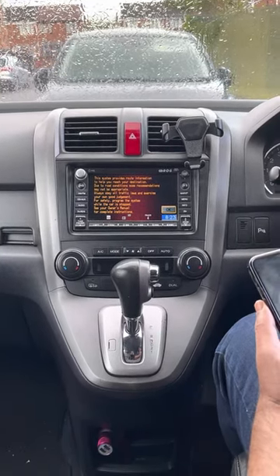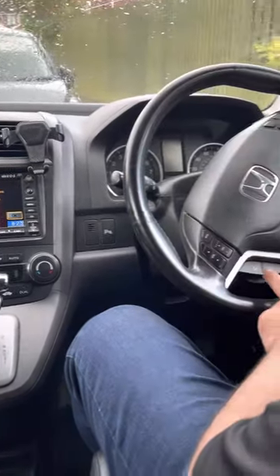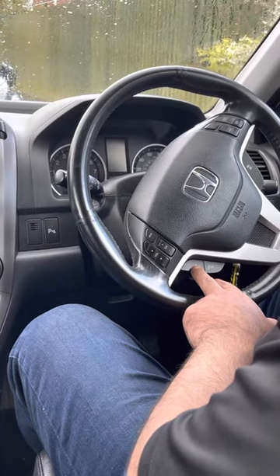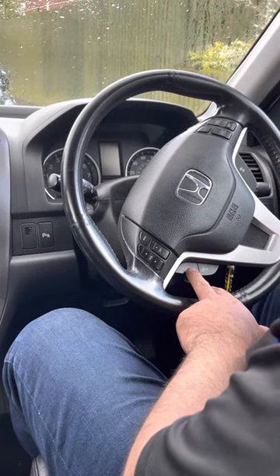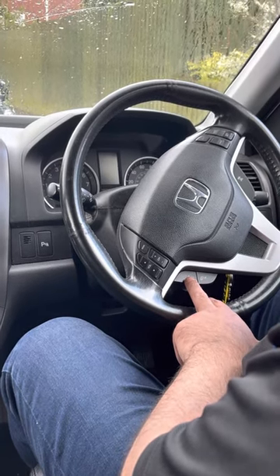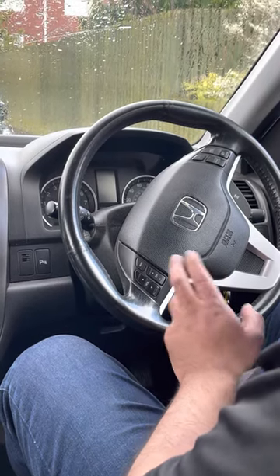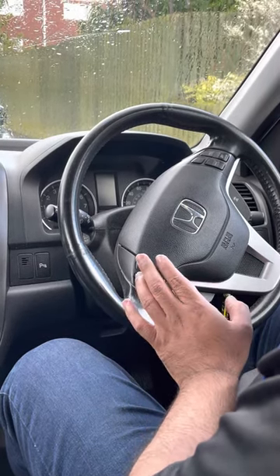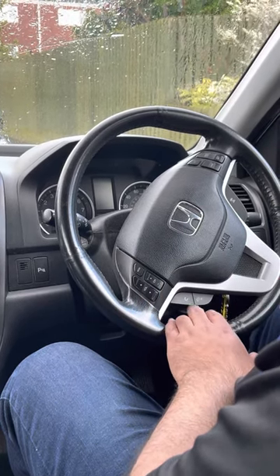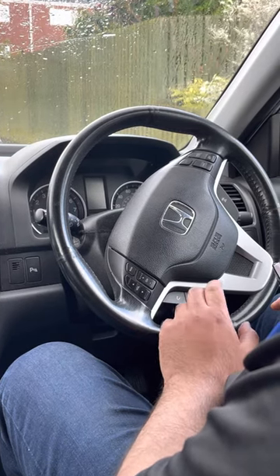First, there are two buttons on the steering wheel — these are the talk buttons. You need to press this button once and wait for the beep. If you talk before the beep or too late after the beep, the system will not hear you. So just press this one once, then wait for the beep.